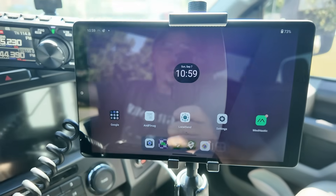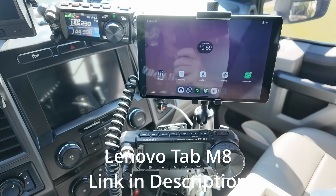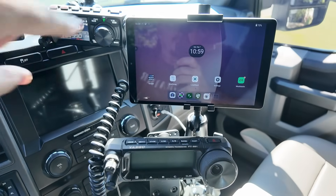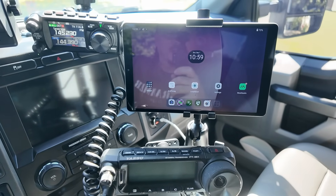So here's my solution: it's a 7-inch Lenovo tablet mounted inside the truck. I've been running this for about a month now, and wow, has it made a drastic difference.